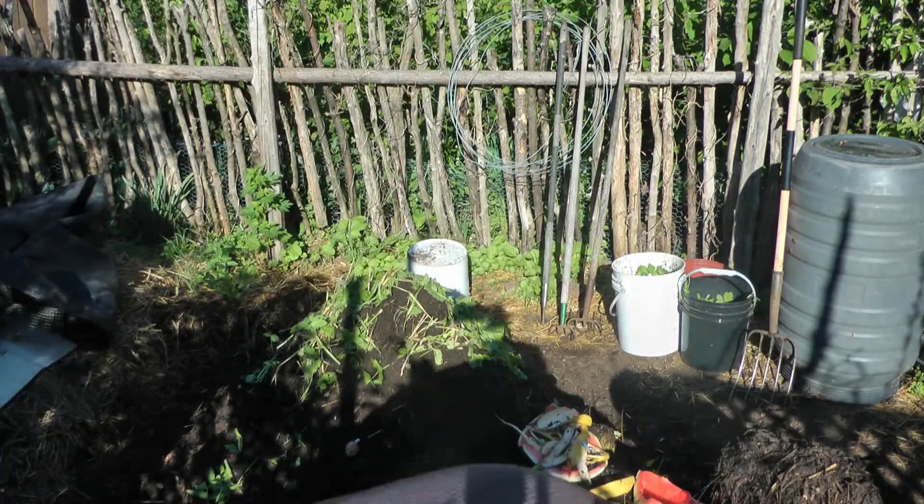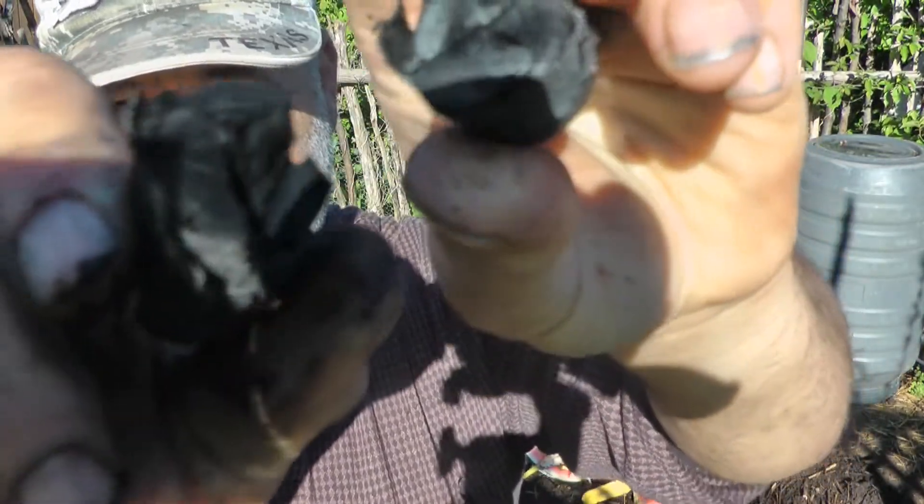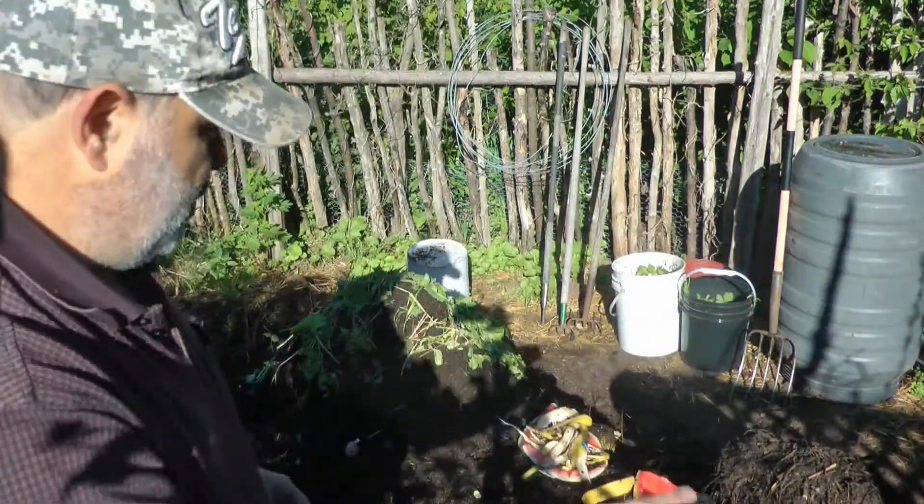Once it's finished, you're going to know it's done. My biochar breaks really easily — see, it breaks real easy. It creates this shiny surface, and it's really easy to crumble up in your hand.